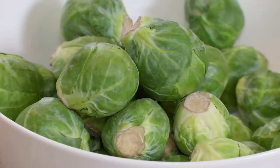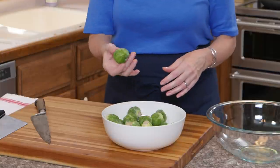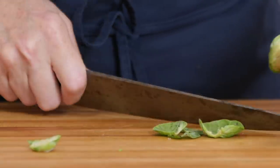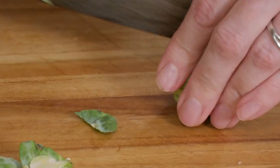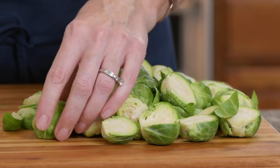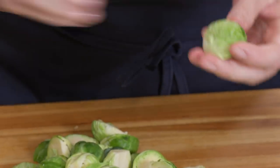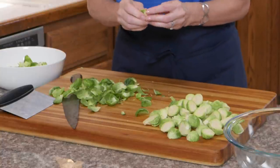Now it's time to prep the star of the show: Brussels sprouts. I have one and a half pounds, about one to two inches in diameter — about the size of a golf ball. Because I have so many to prep, I'm doing it assembly-line style: trimming off the ends and cutting each one in half. The outer leaves fall off as I go, and that's okay. Then I'm going through each one and peeling off any tough outer leaves — you really want to peel down to the lighter green, usually removing one to two outer layers. If you don't remove them, they'll have a tough, chewy texture.